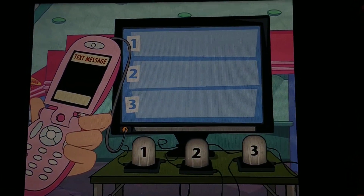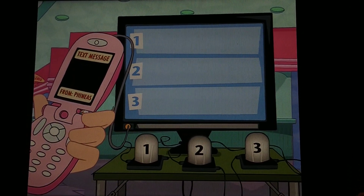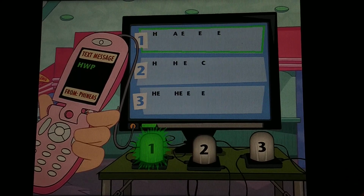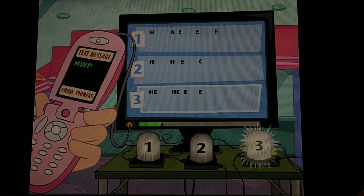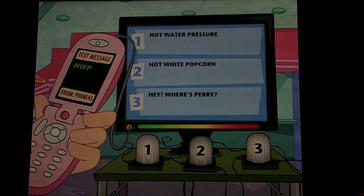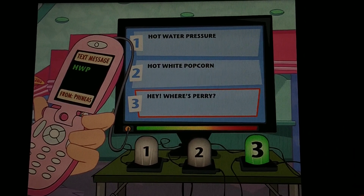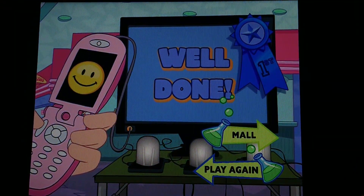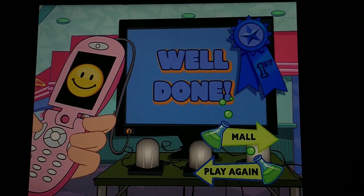Oh! A text message! H-W-P. H-W-P. Hey, where's Barry? Oh no! You're like the gold medal winner in the acronym Olympics!